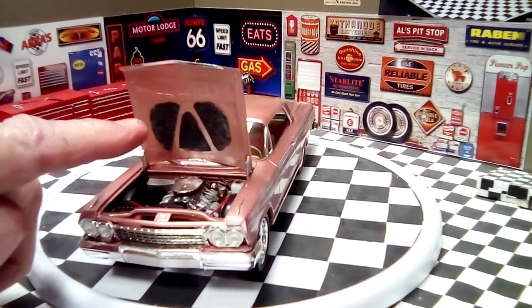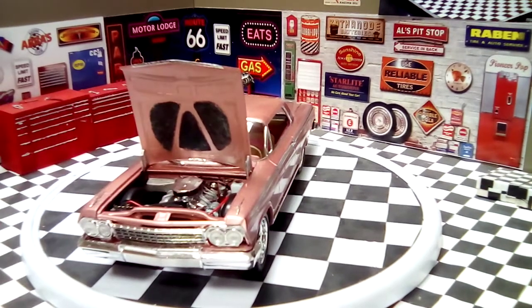Underneath the hood I actually used a dryer sheet, sprayed it black, to make it like the regular matting under the hood. And I used a lot of detail work with the Molotow pen throughout the whole build.